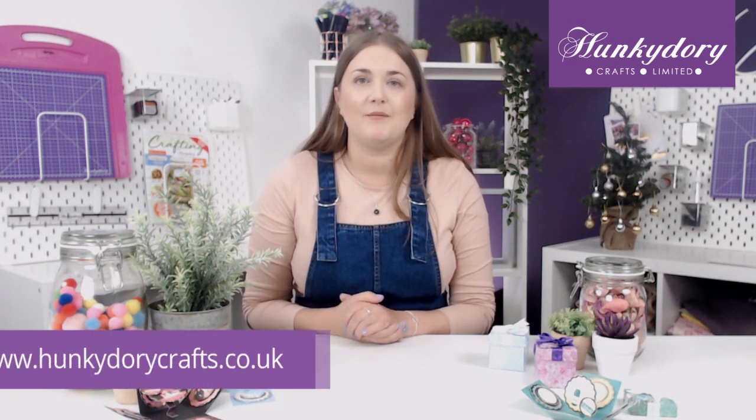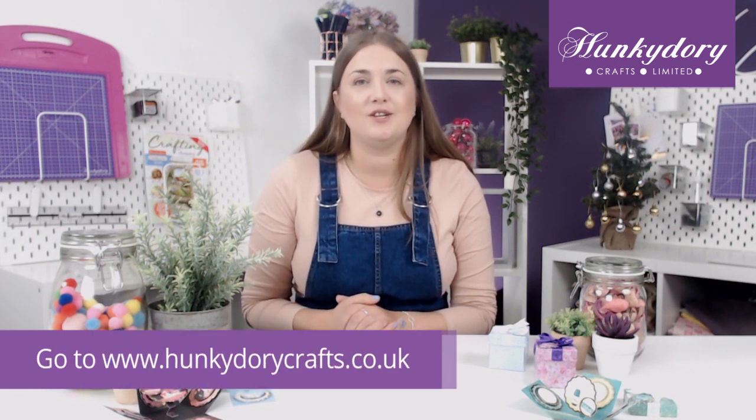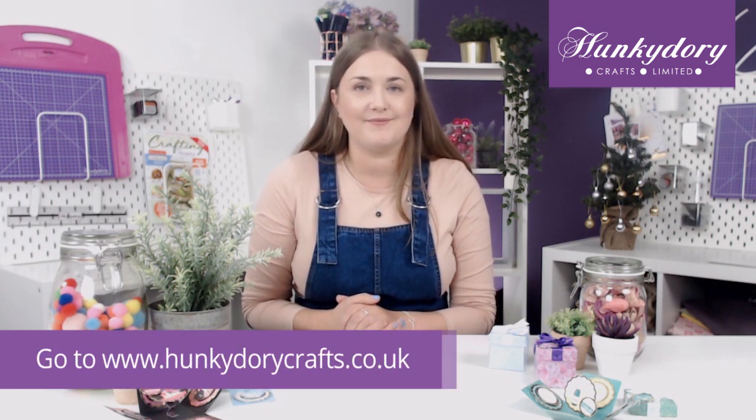Thank you everyone for watching this video today. For more hints and tips on how to make our concept cards, please visit our website at www.hunkydorycrafts.co.uk. See you next time!